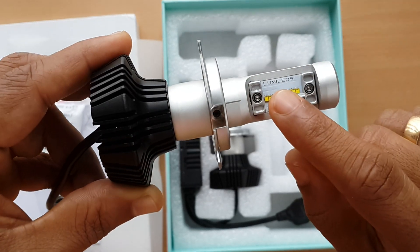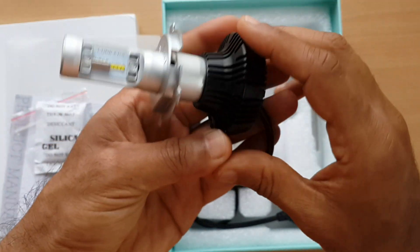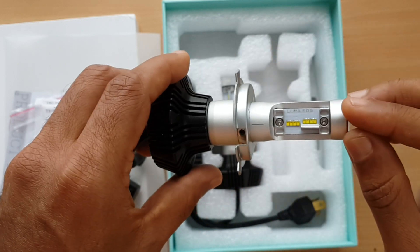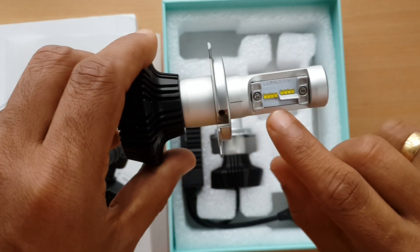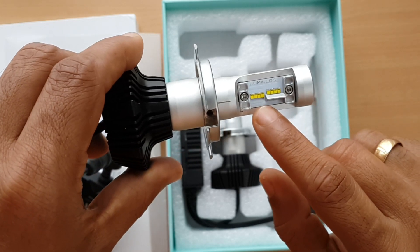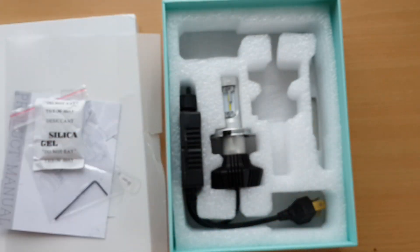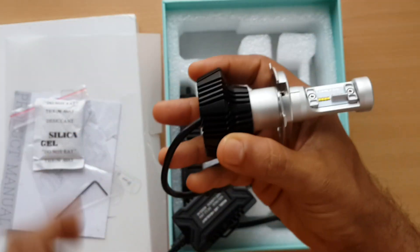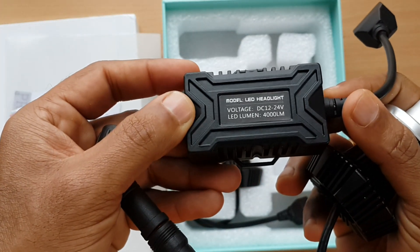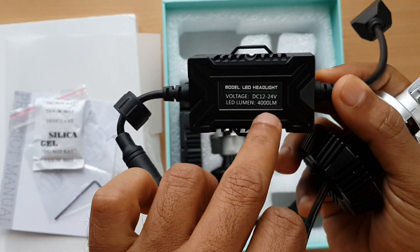Let's look at the Lumileds here. This is the Luxeon ZE5 chips. Photos and lumens are described.